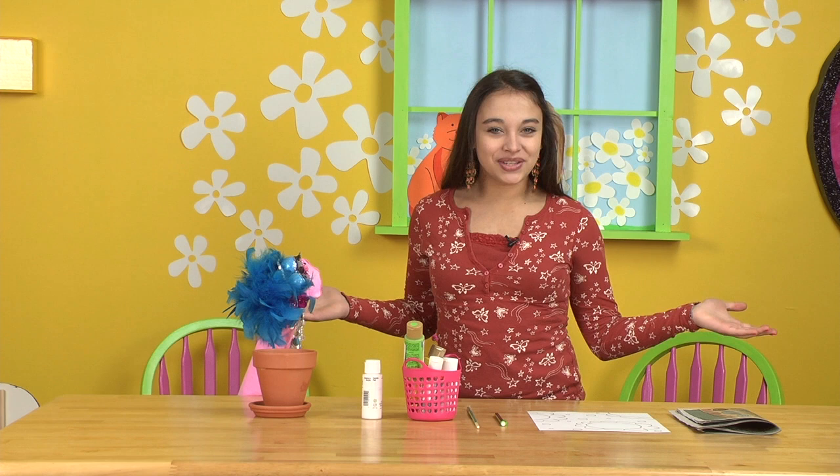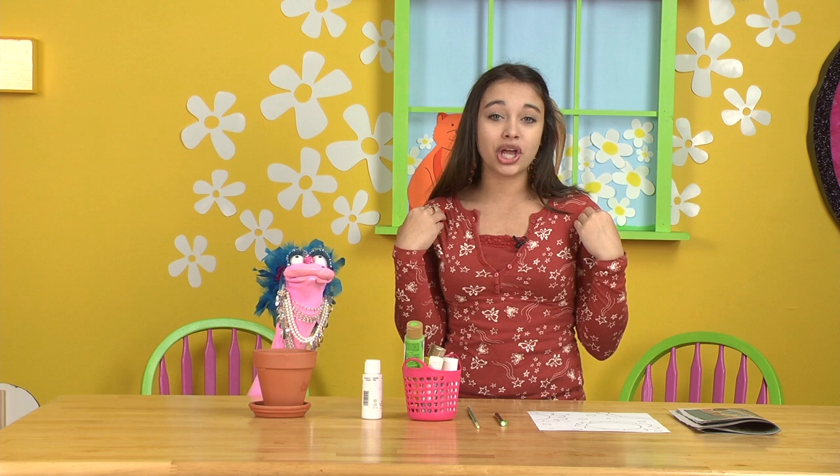Welcome to the Craft Studio on Elena's Crazy Kitchen. Today Ms. Dazzle and I are going to show you how to paint a terracotta pot.